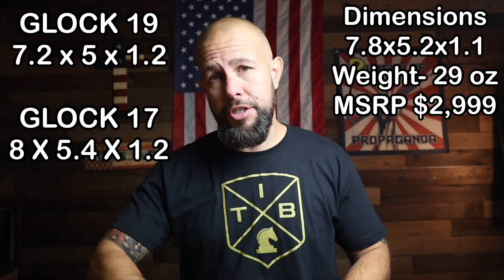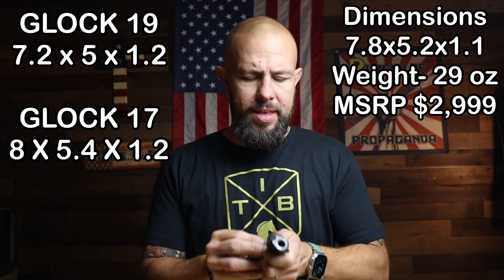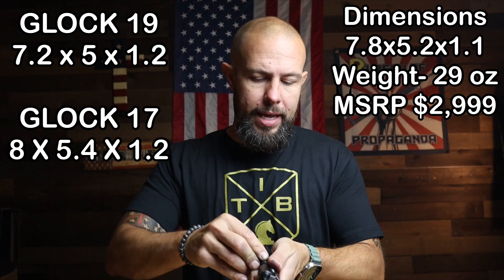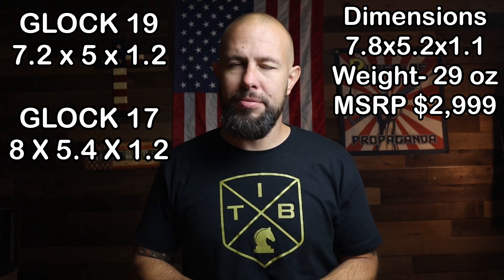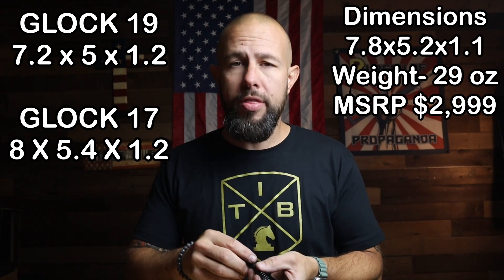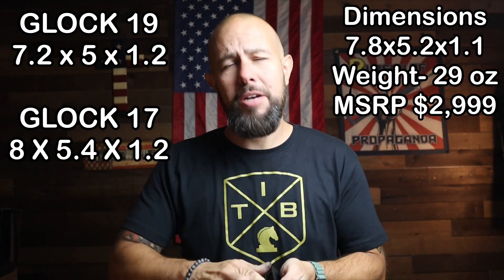These guns start at three thousand dollars — they're not cheap, they're not for everyone. But if you have the means and the disposable income to afford a gun like this, it is an absolutely beautiful gun and it's definitely worth the money if you can afford it.